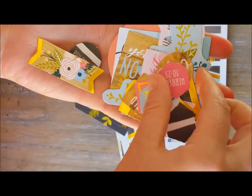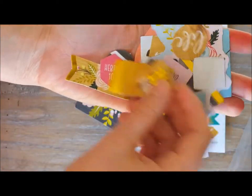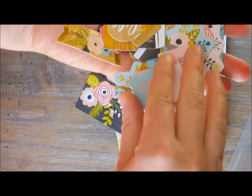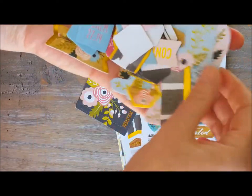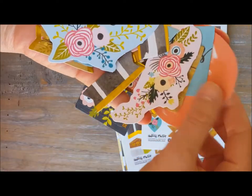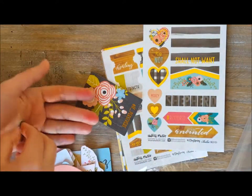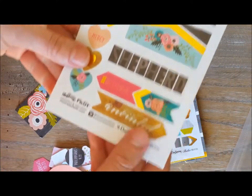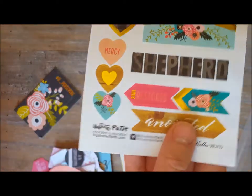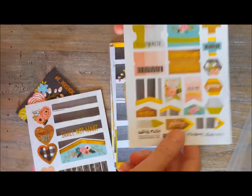I like the colors on these. They're small ones, big ones — some of them have Bible verse references on there, some flowers. And then we have lots of these stickers, and there's several sheets.